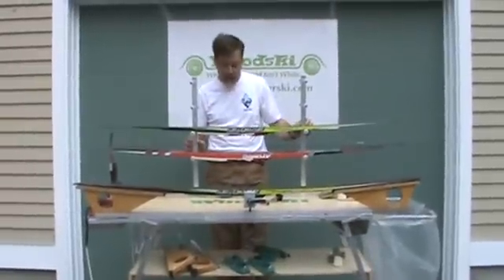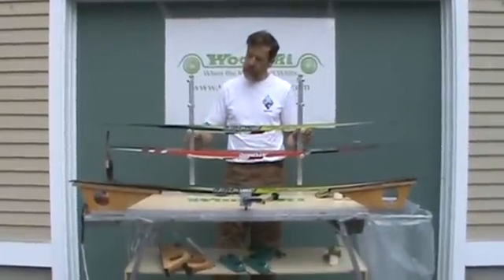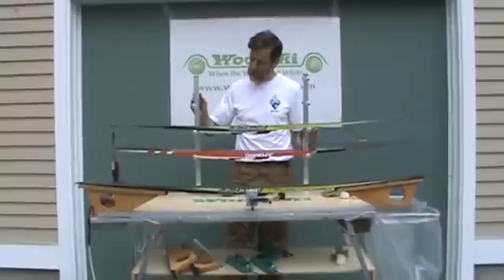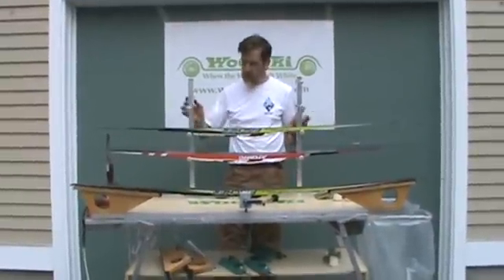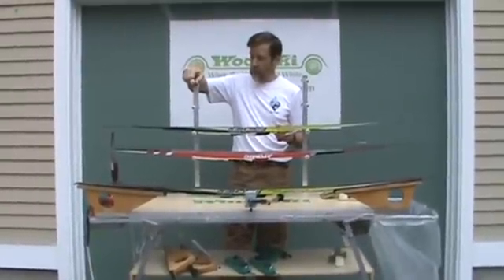The ski rack here is set up and will easily hold four Nordic pairs, but with extra brackets put on the back you can hold eight Nordic pairs of skis. It's up to you how many you want to use. Obviously, it will also hold four Alpine skis.